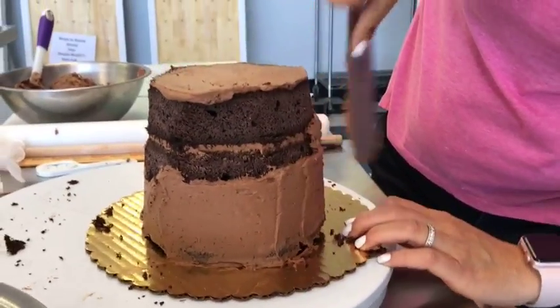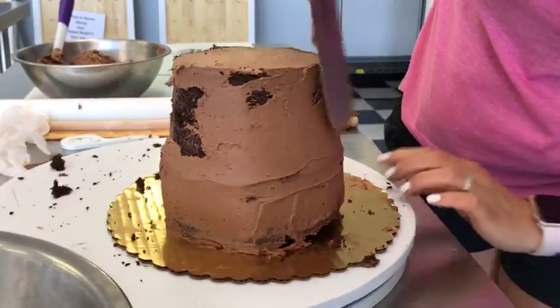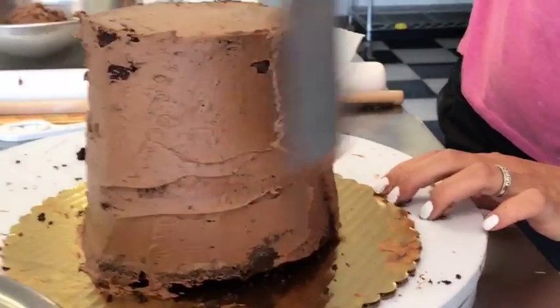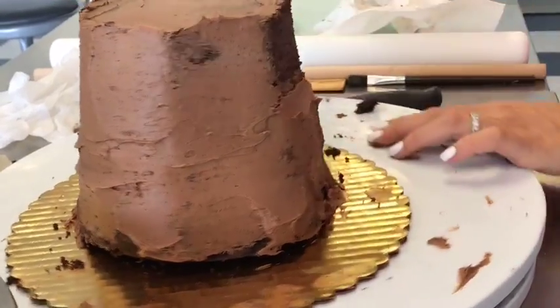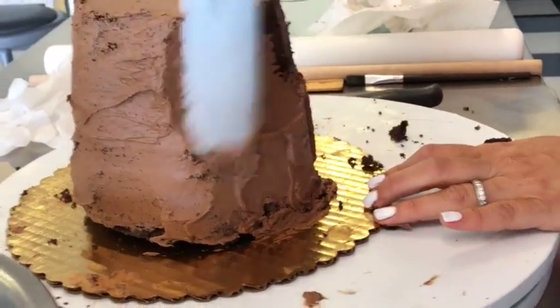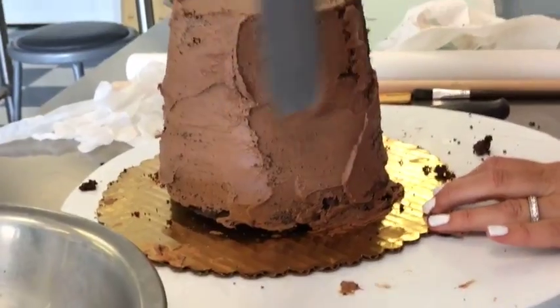You're not trying to cover this to make a beautiful iced cake at this point — you're just trying to get some icing on there, hold everything in, keep all your crumbs in, and give your fondant something to stick to. So don't worry about perfection and definitely don't put a lot of icing. Just a little crumb coat.